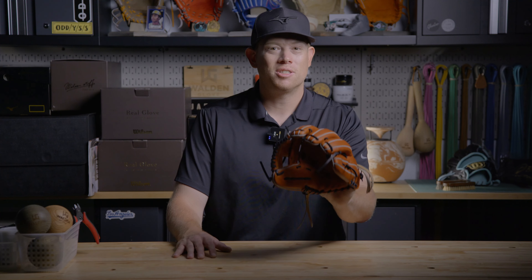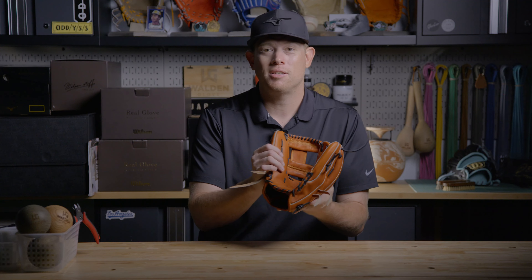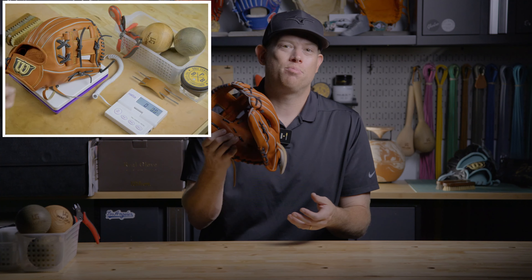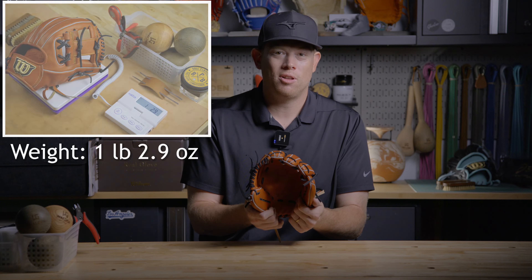Next, the entry-level luxury - the Wilson Staff stock glove. This is the 2023 autumn/winter collection currently shipping in Japan. It has an update: a thin heel pad, and it's premium kip leather. This is one of the lightest, best-performing gloves I have ever put on. Really great job, Wilson Staff.